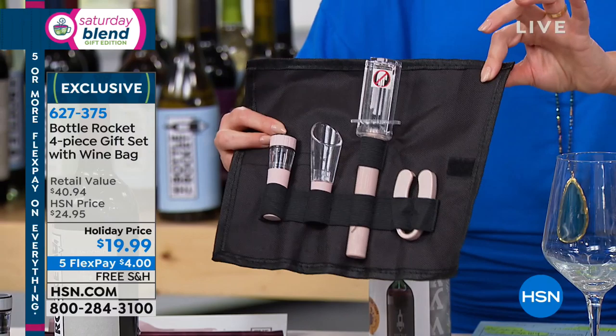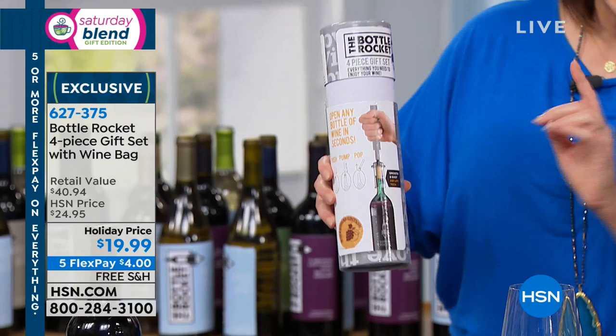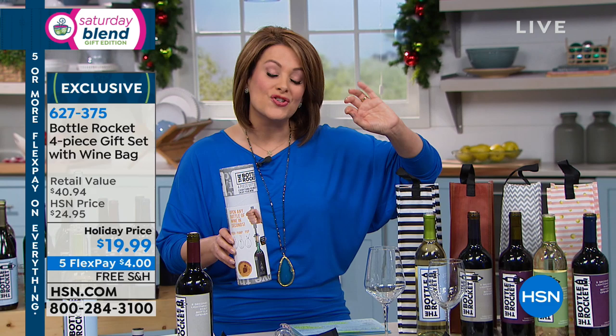It's called the Bottle Rocket; it all comes in this great little cylinder, and we're even throwing in the reusable gift bag. We've got great colors for you, and it's less than $20 — a very useful, practical gift that they will love, not only for holidays but year-round.